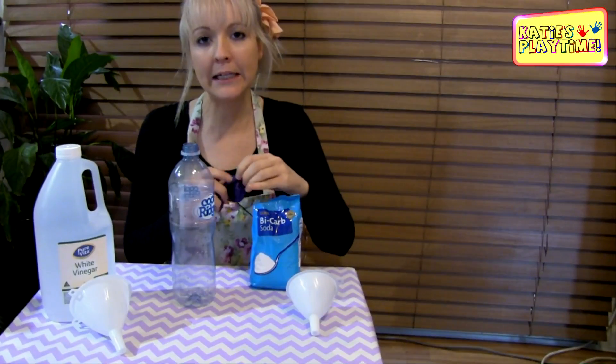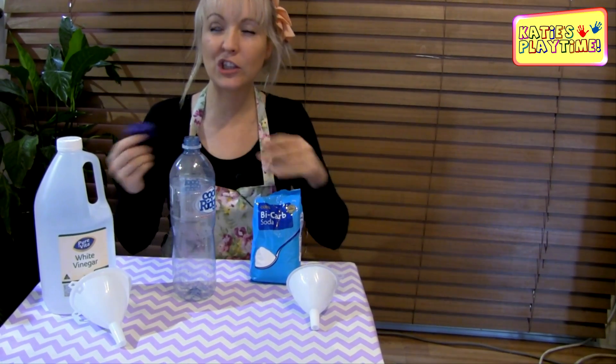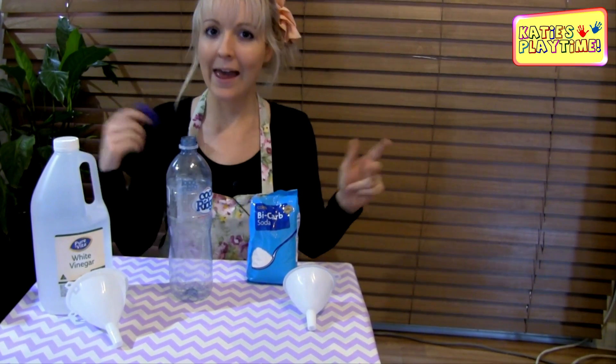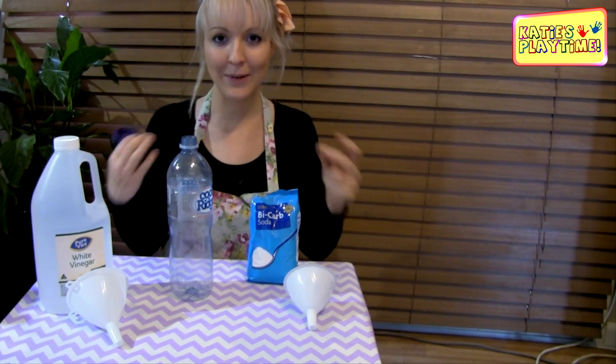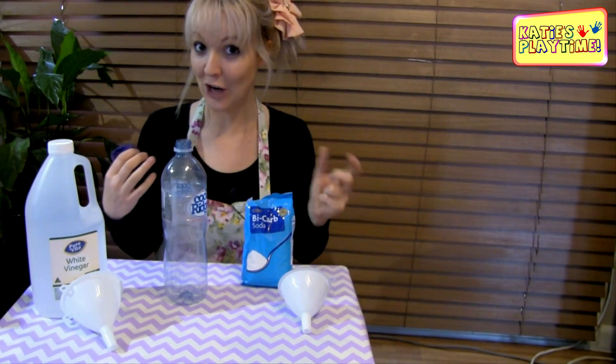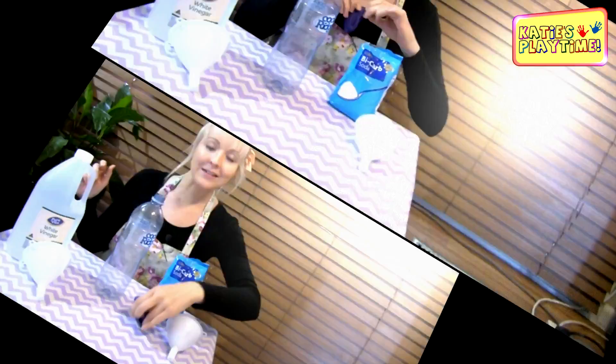It's very similar to helium, except it's not as light as helium, so the balloon unfortunately won't float on its own. And you can't breathe it in to make your voice sound higher, so definitely don't try that one. But this is just a fun experiment to do at home to see how a chemical reaction works.